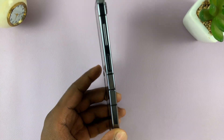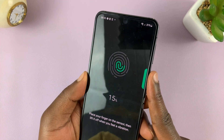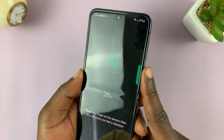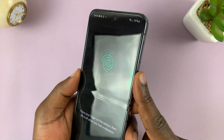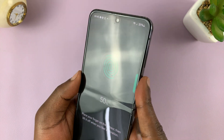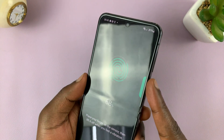The fingerprint sensor is the side key of the phone. To start setting up, just place your finger there. It's going to record — then lift, place it again and lift, and place it at different angles. You're basically trying to record as much of your fingerprint as possible. Make sure you're doing this for only one finger, until it goes all the way to 100%.